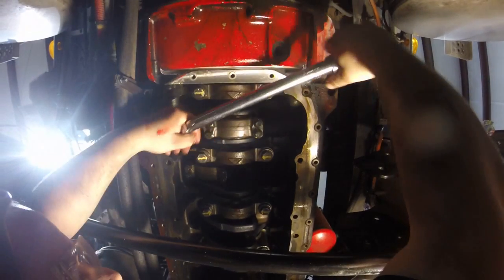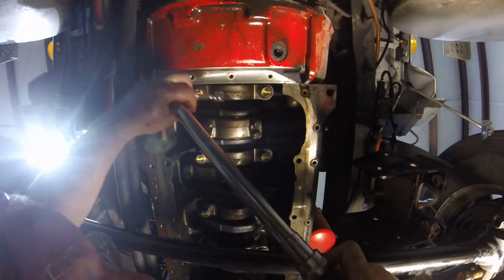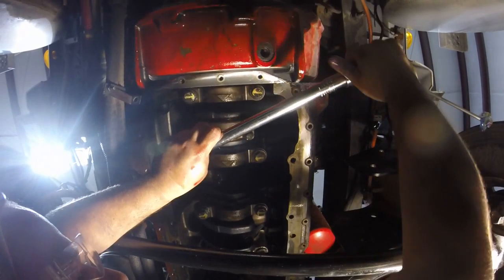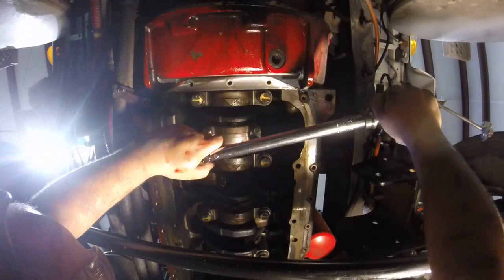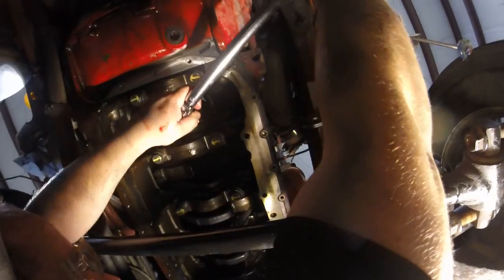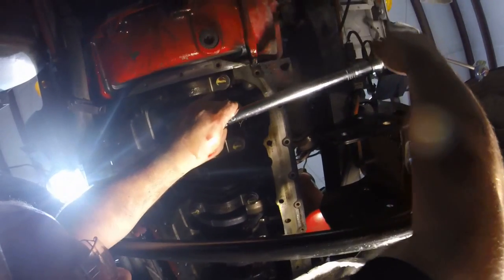Tighten and torque it to 50 foot-pounds. Or is this 55? — 53. You want to stay in the book? That's 52 — that's what it said. 52, 53. It said 52.